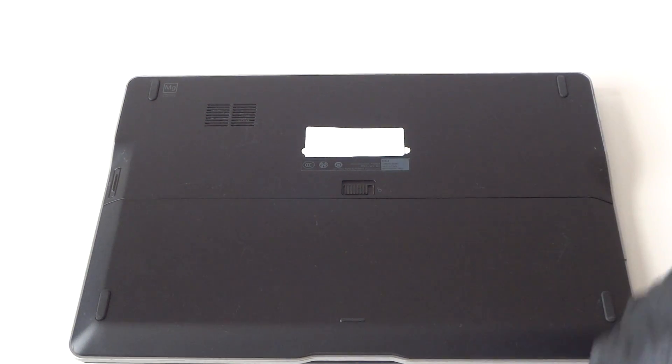That's it, guys — we upgraded the memory on the Dell Latitude 6430U. Thanks for watching, bye.